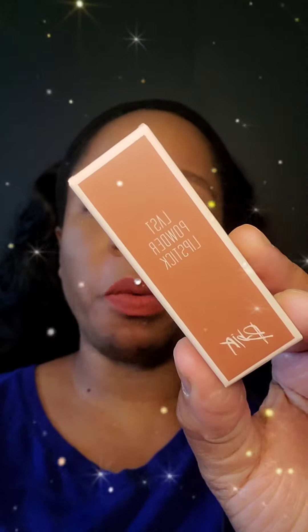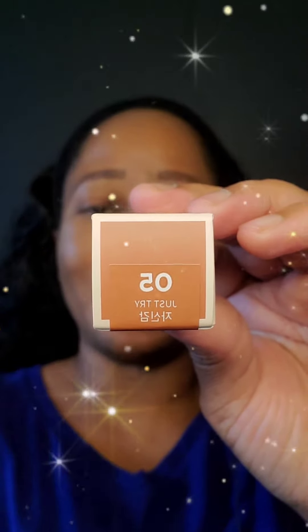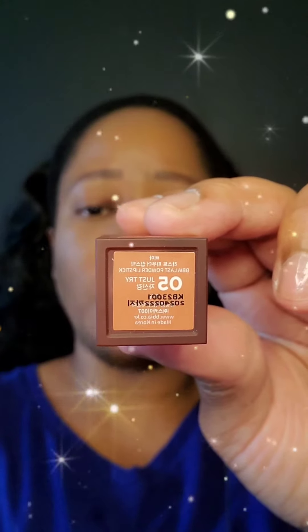Hi and welcome back to a quick lipstick review and a quick lipstick swatch of the color that I wore in my previous video and the color that I have on now. This one is called 05 Just Try. Here's the same packaging out of the box. I think this color is pretty and suitable for all skin tones, and this is what I have on.